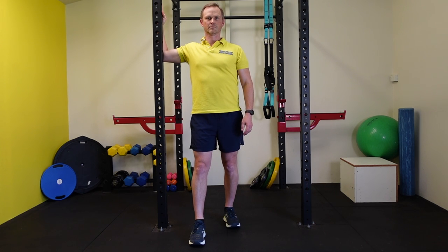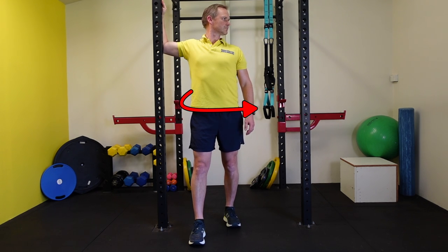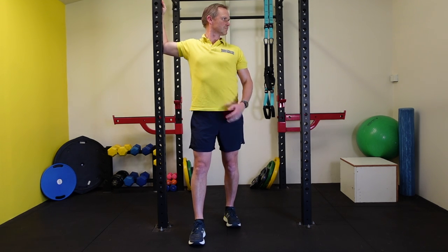On the next exhale, turn the upper body and head away from the raised arm. All of this hopefully creates a stretch in the chest of the raised arm.